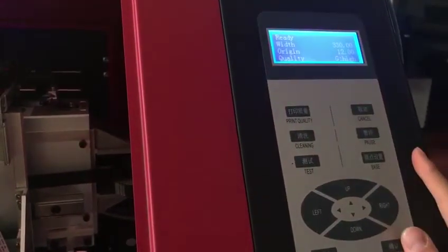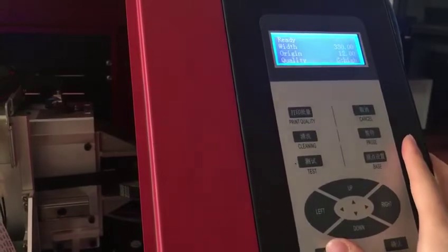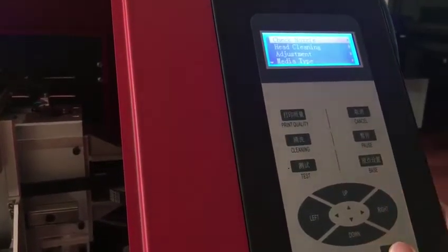Now it's back to it. Press menu again. First step: do a nozzle check. Check the nozzle status first.